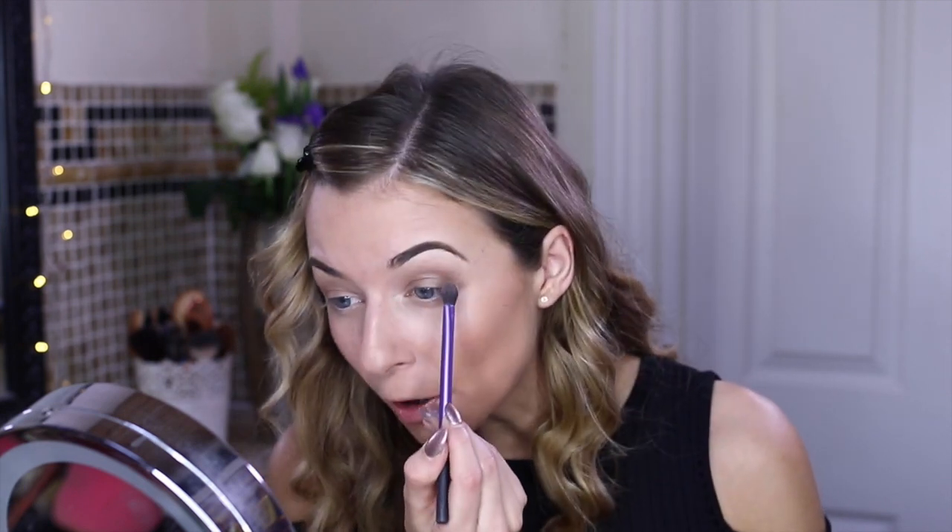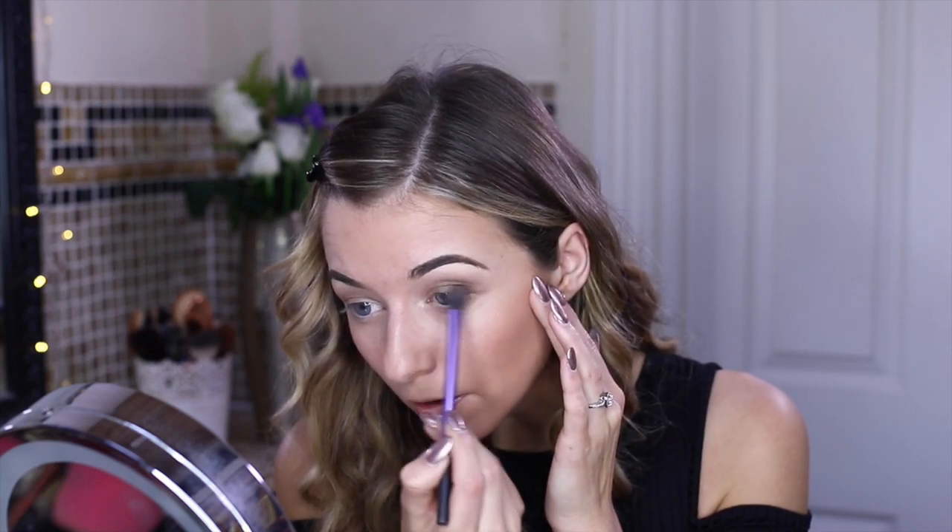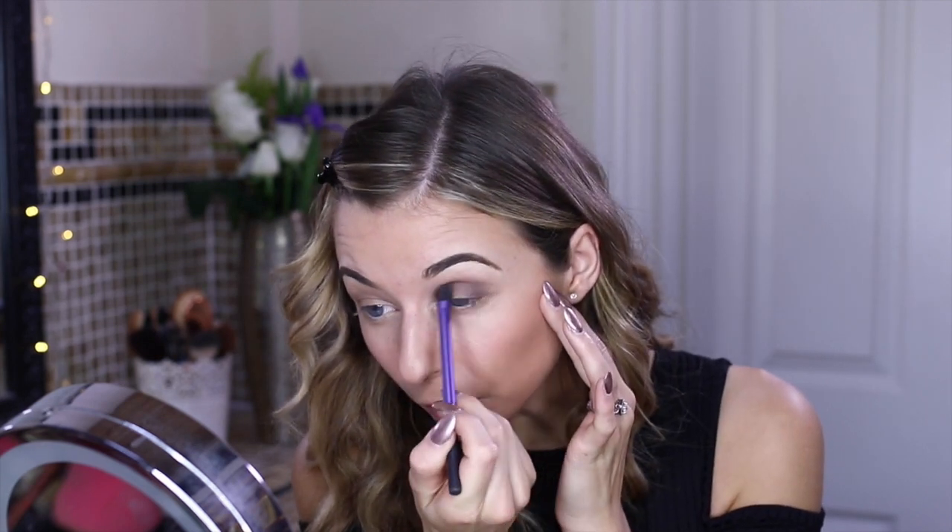Now I'm going to apply the shadow on the outside, bringing it kind of up on the outskirts. You can also bring it along the crease if you wish, but make sure you don't touch the inner corner. Once you're happy with the amount you have on, it's time to blend, blend, blend until it looks flawless. I haven't got too much on since this is an everyday look, but going heavier would be perfect for a night-time look. Now I'm grabbing the gorgeous bronzy inner corner color from the Kylie Sweetheart palette — I think the pigmentation is just so beautiful.